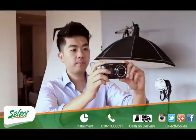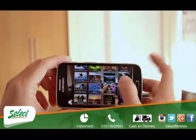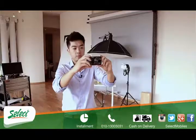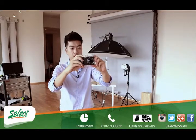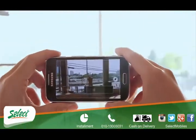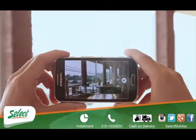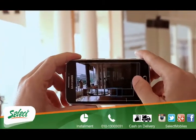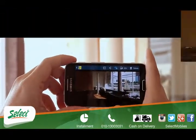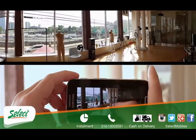So you swipe the screen, go to the mode — smart mode — and find Panorama right there. You aim it. All you have to do is half-press the shutter and it will start focusing. Press it all the way and now you're in Panorama mode. You just pan around and stop. And if you look at the image, it covers starting from the first window all the way up to the last window.